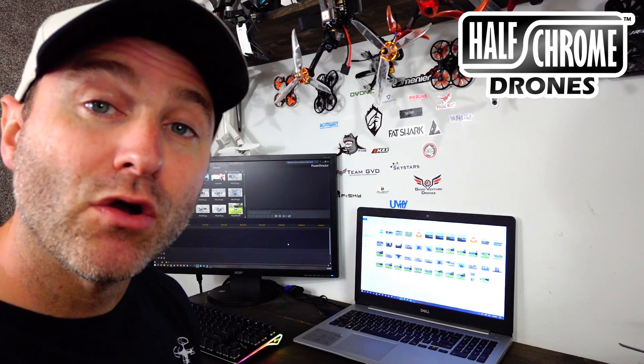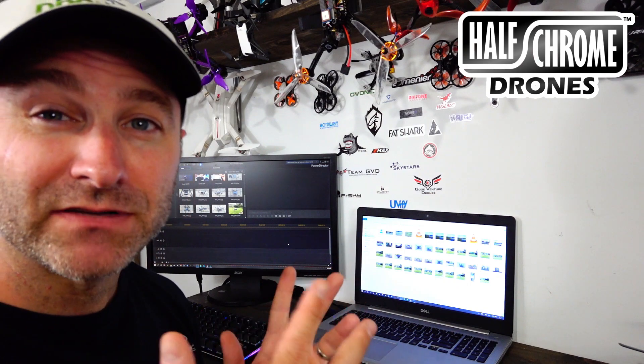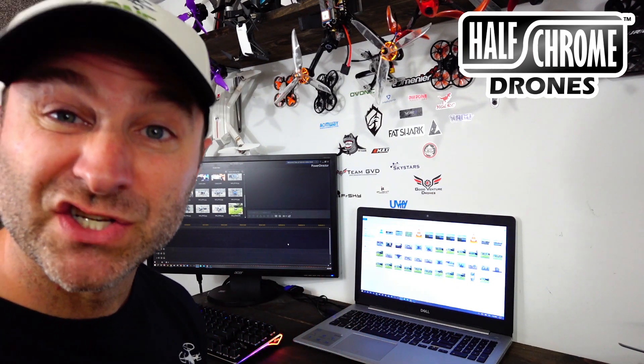Hey guys, Jack from Half Grown. Today I'm going to show you how I go about producing some of these videos that you're seeing. I found some tips and tricks along the way that are pretty helpful, and I'm going to share them with you.